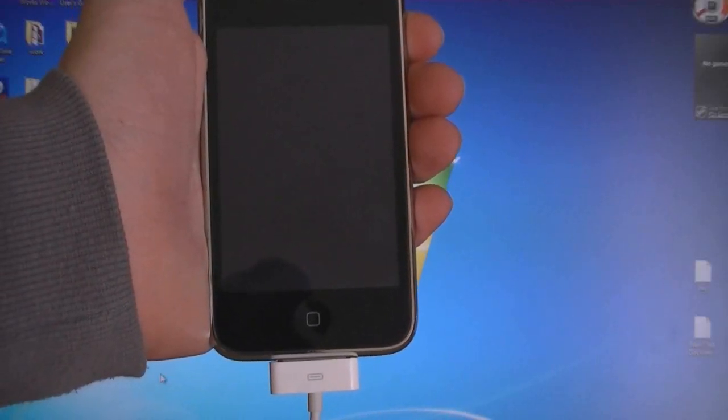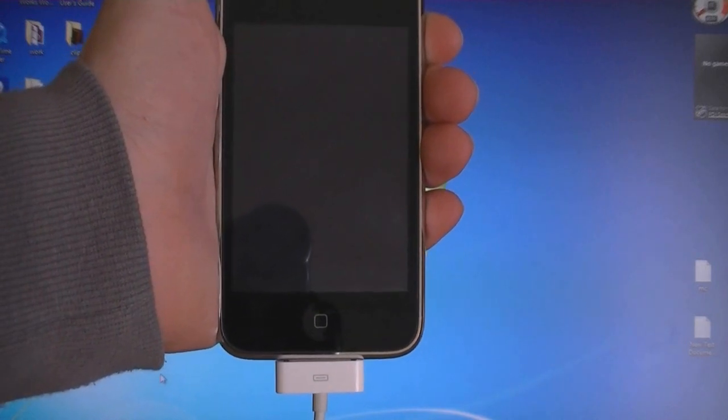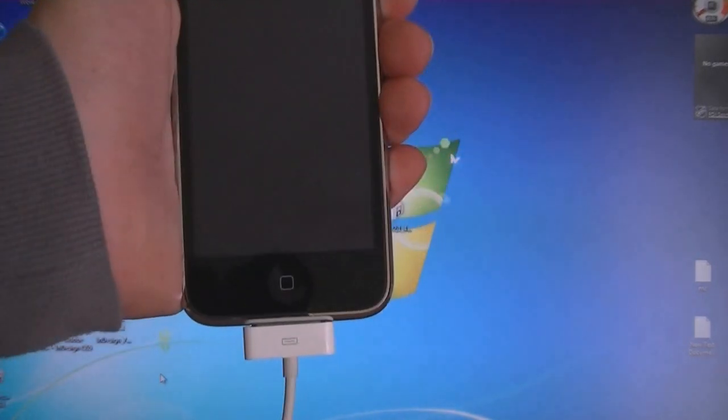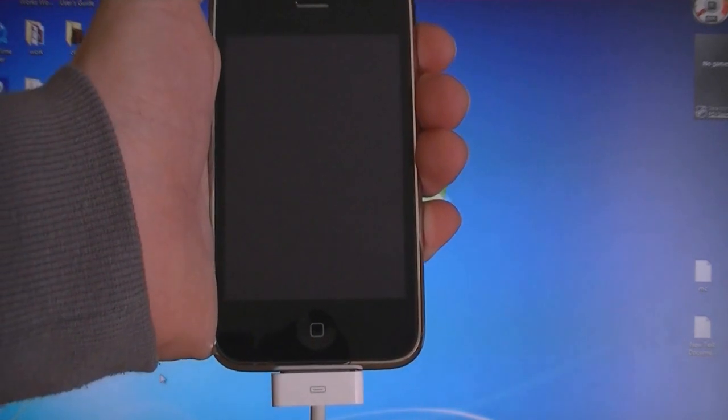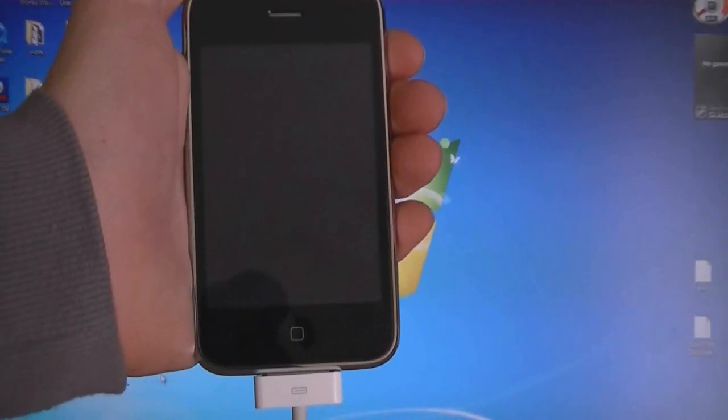This video is going to show you how to jailbreak and unlock your iPhone 3GS on firmware 4.3.1. If you have the iPhone 3GS with an old bootrom, then this jailbreak is untethered. If you have the iPhone 3GS with a new bootrom, then this jailbreak is tethered.